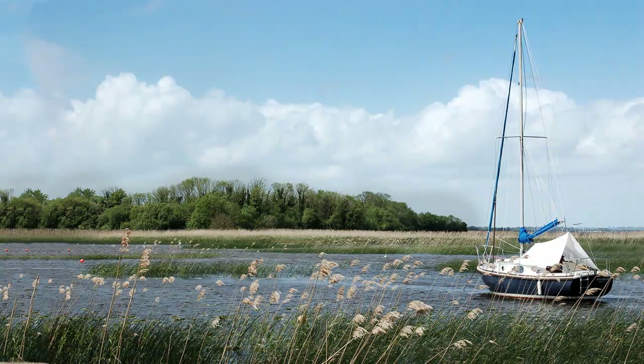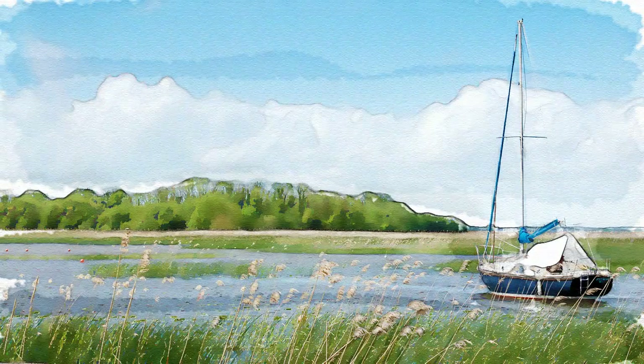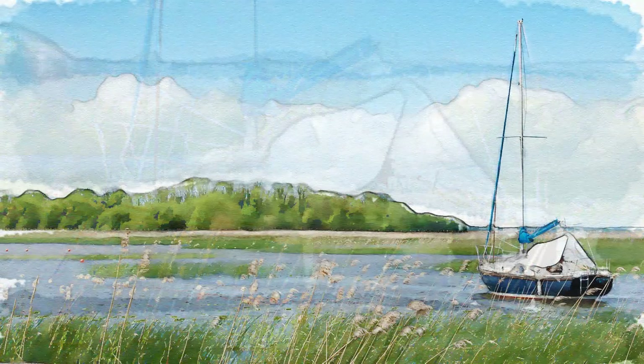Hi, this is Marty from Blue Lightning TV. I'm going to show you how to transform an ordinary photograph into a hand-painted watercolor painting. I like this technique better than the watercolor filter in Photoshop because it allows you to hand-paint the image, giving you much more nuance and control.